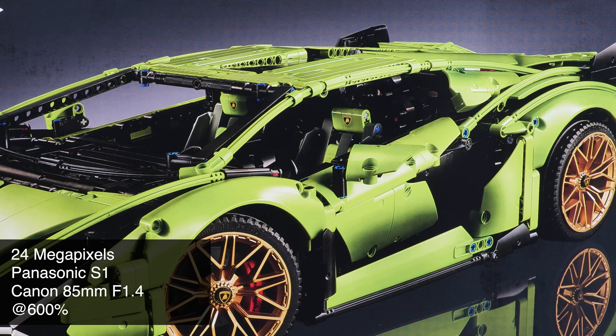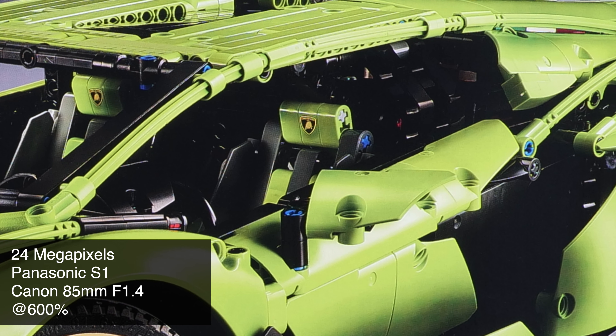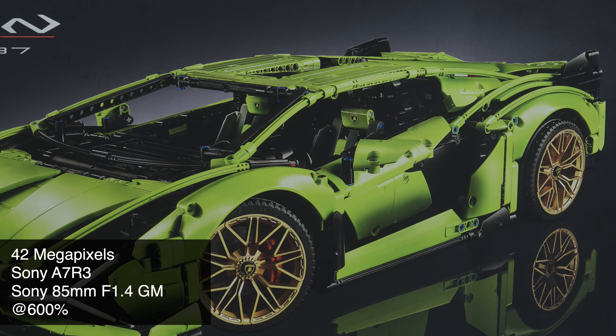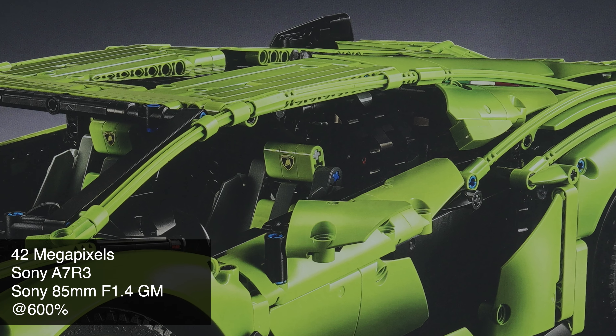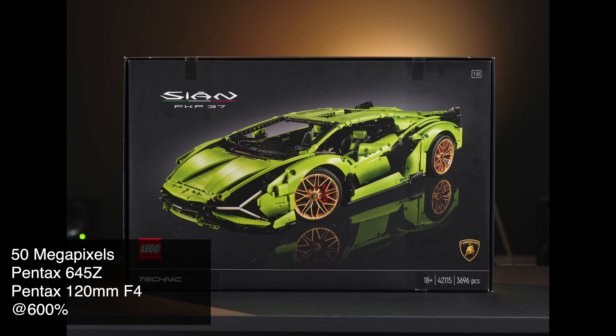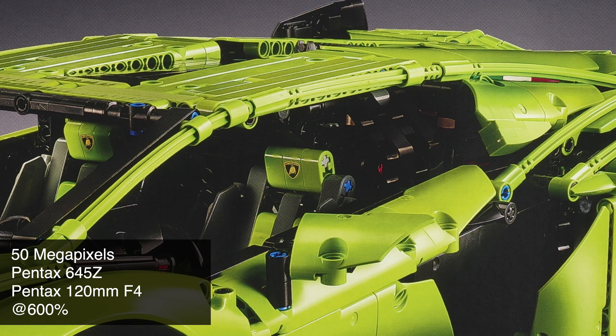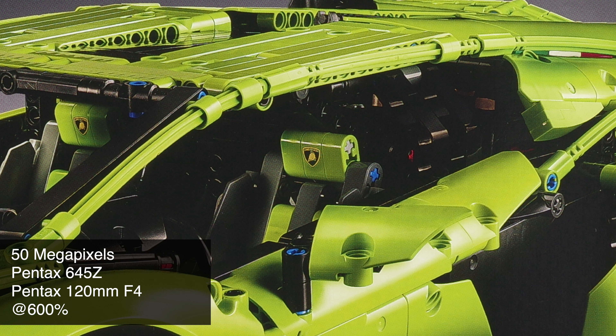And the next shot — the most common 24 megapixel, Panasonic S1. This is the sensor that everyone gets today. Now the third one: the A7R3 with a 42 megapixel full frame sensor. And the next one, now we went into the medium format territory — this is a 50 megapixel Pentax 645Z. And we're starting to see more detail.